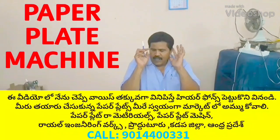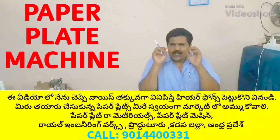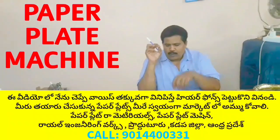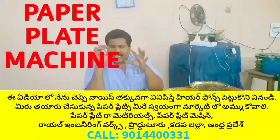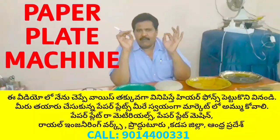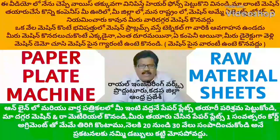The paper plates are made of paper plates, buffet plates, sitting plates. Welcome to the YouTube channel Small Scale Industries Paper Plates Paper Cups.